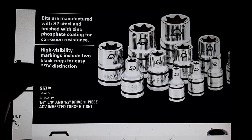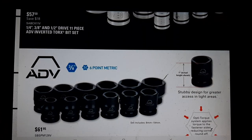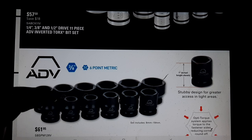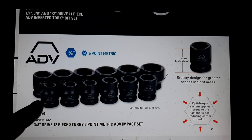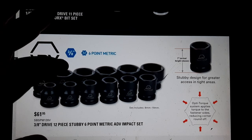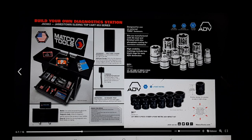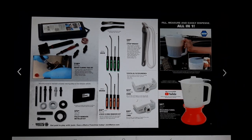ADB sockets $57.50 for the E-torx - if you're looking for a cheap deal, that's not bad. ADB six-point metric 3/8 drive shallows and stubbies - I would actually go with Astro because I like the hex design for using a wrench if you get in that situation. $61.95 - just my personal opinion and preference.